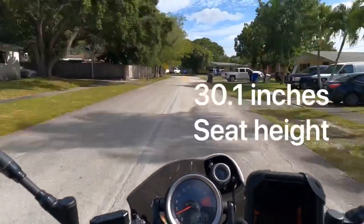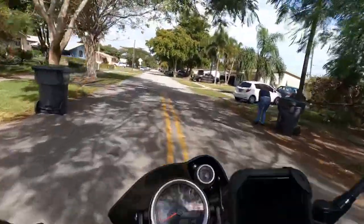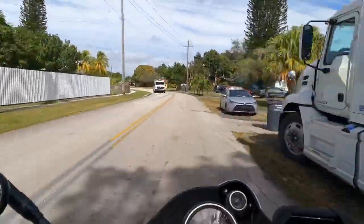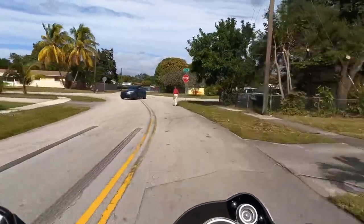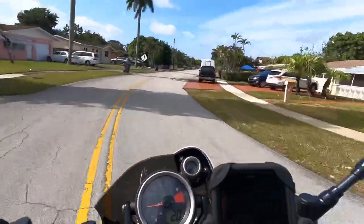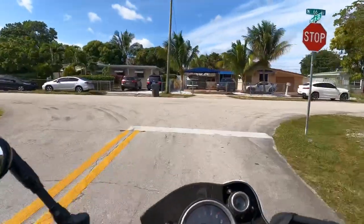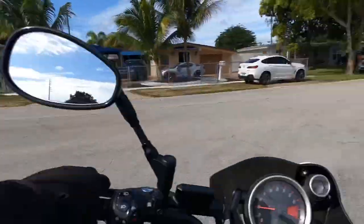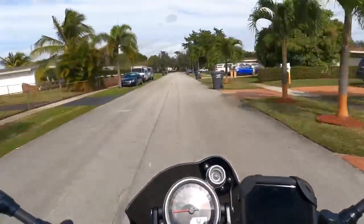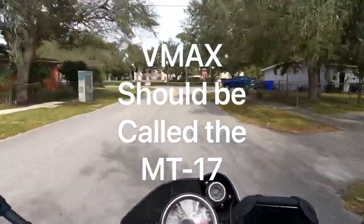The seat height is around 30-31 inches but the seat is very wide, so shorter riders will definitely be challenged. One thing I want to talk about - is this a cruiser? I think I can speak for myself since I own one and I own cruisers: this is definitely not a cruiser. This is more like a naked bike. In my opinion it doesn't look like one, doesn't sound like one, doesn't feel like one. It feels like Yamaha's MT-10 - this should be like the MT-17.